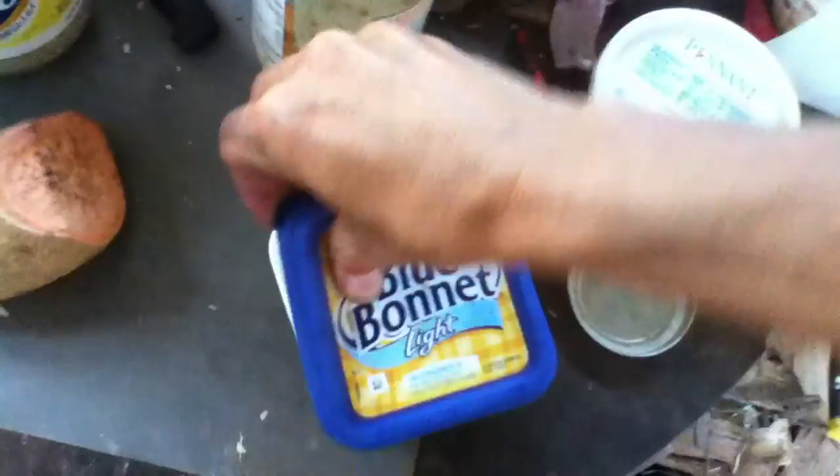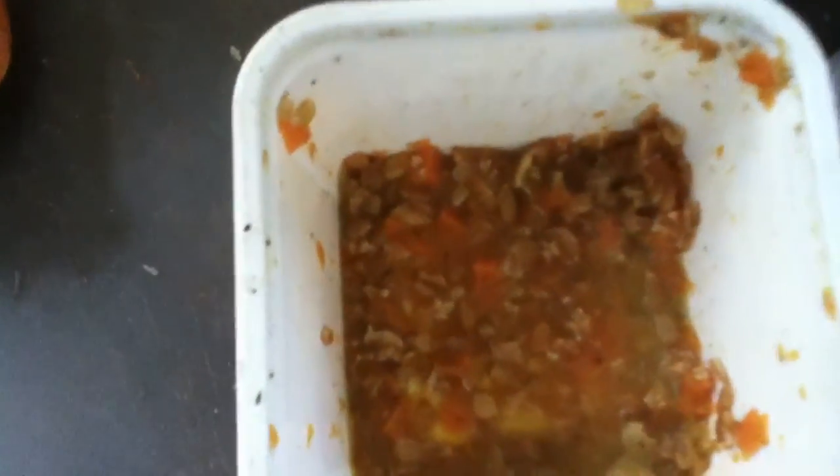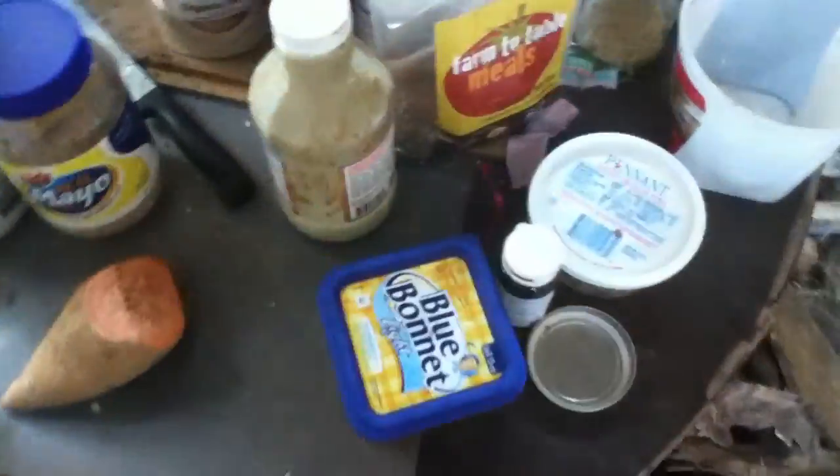Here's a yam I'm gonna cut up. And here's some margarine and brown sugar mixed with some oatmeal and some leftover yam from last night. That's what we're gonna have to eat.